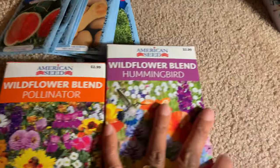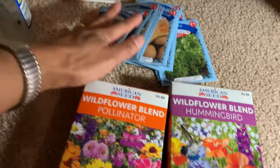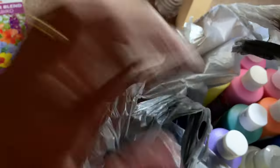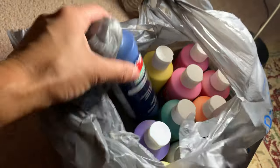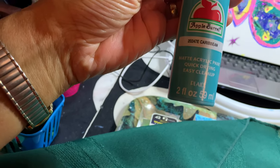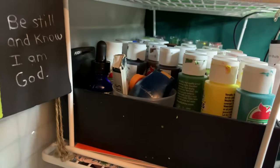This one is just because I like hummingbirds in my yard. These are from Dollar Tree as well — look at the price, but I got them for a dollar. Now this is from Walmart — excuse the rattling of the bag. I usually buy this size, the two ounce, and I think those are 97 cents at Walmart.